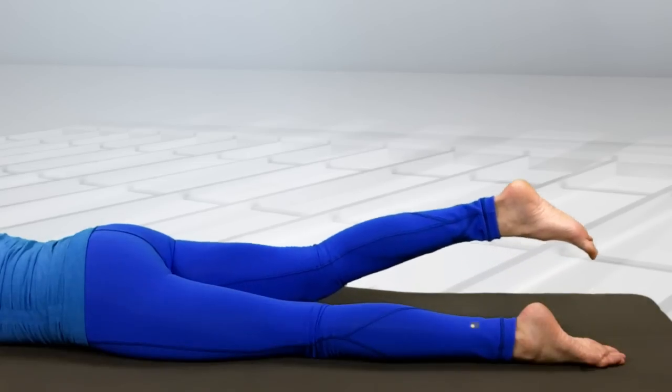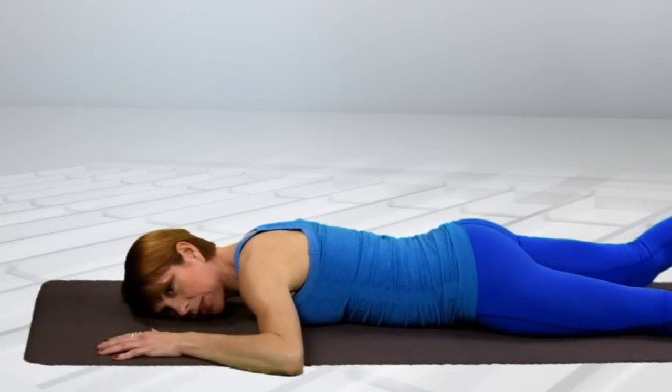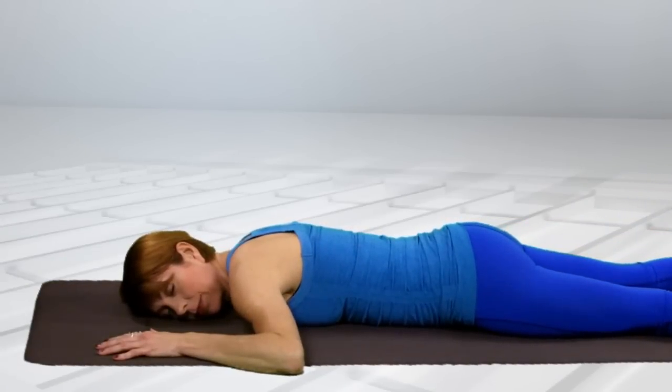Once again — up. Feeling your lower back muscles tightening and releasing down. Going for the melt. Feels good.